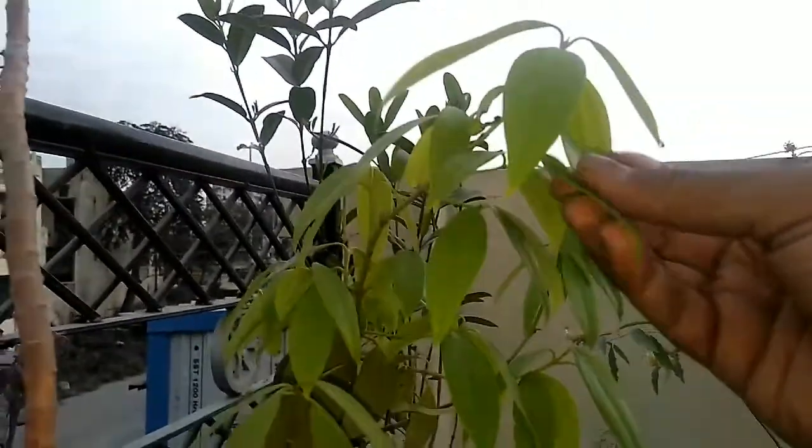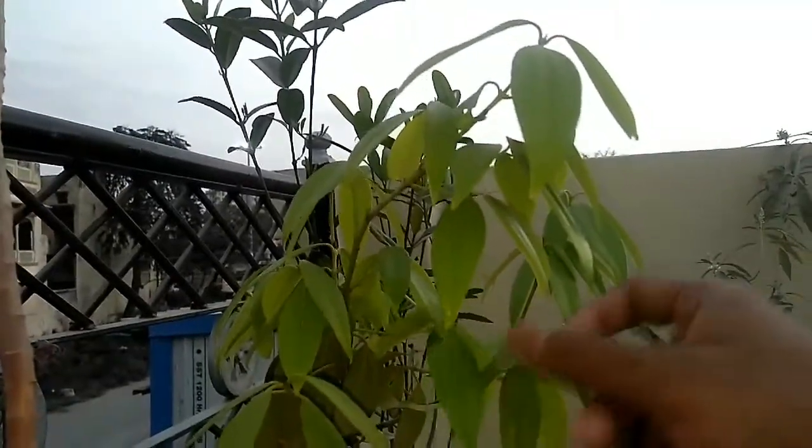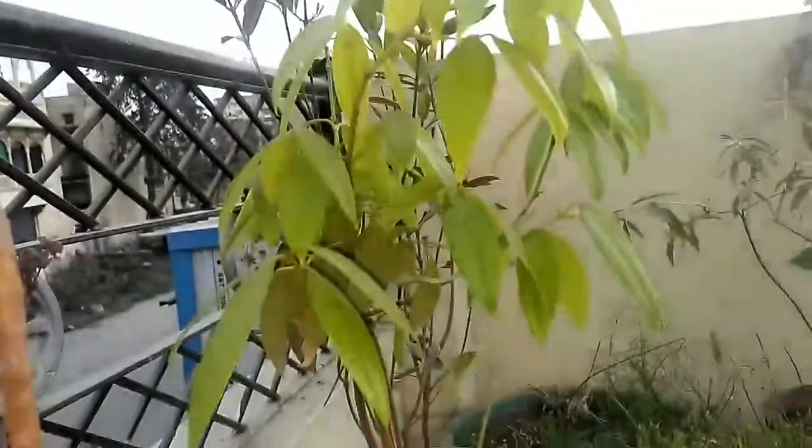I can use the water to keep the water in. This is the water to grow. Let's talk about the water.